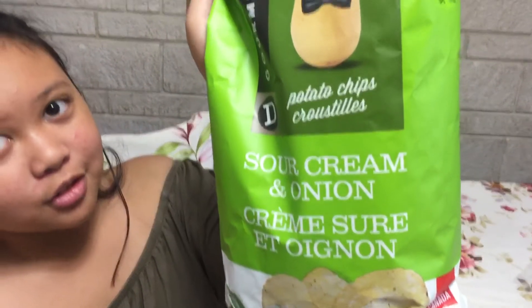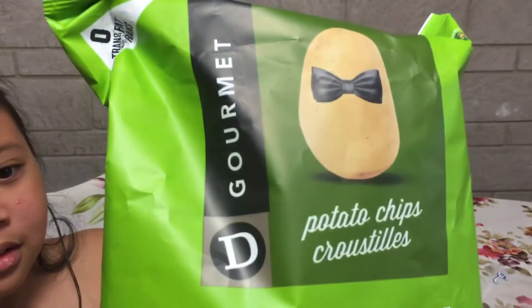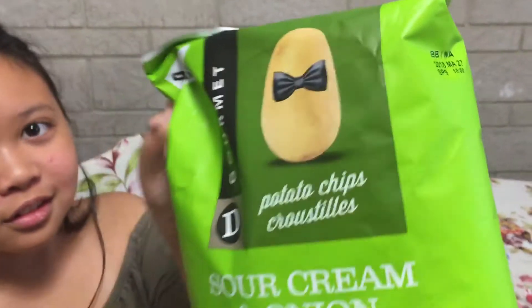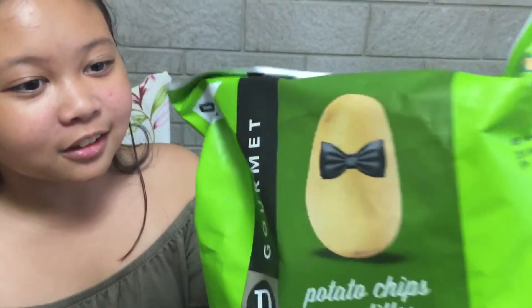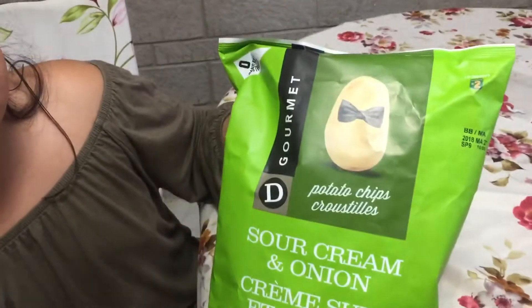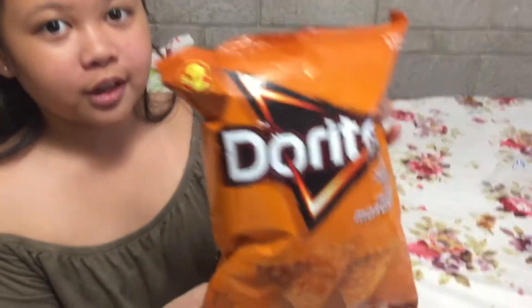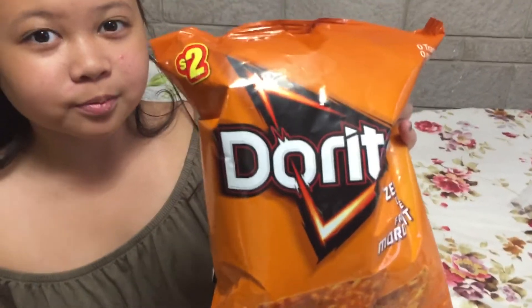First we have these sour cream and onion potato chips — she loves this. It's gourmet potato chips with sour cream and onion flavor, and this one is $2. And then we have these Doritos for $2 also — the zesty cheese. I love that. That's for me.